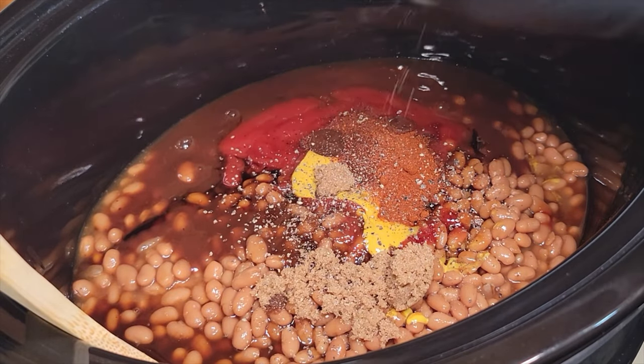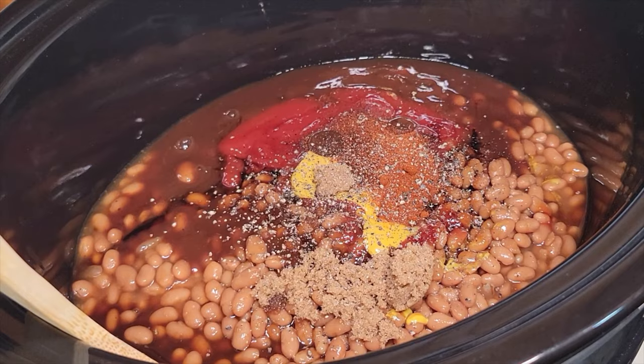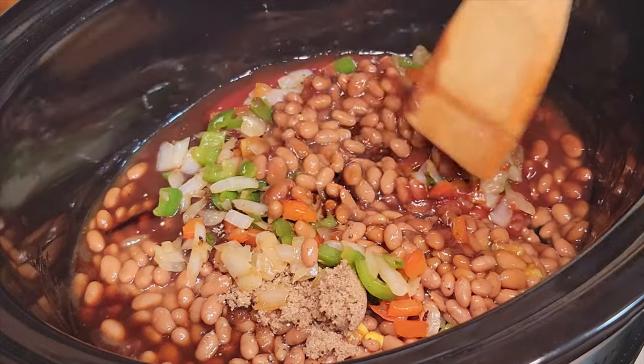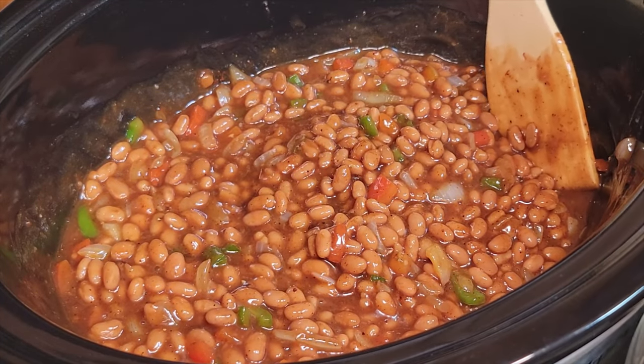I'm not gonna use any salt in this recipe, because that bacon and that sausage is gonna give all the salt that you need. And that's why I used those bell peppers and those onions and used that fond for flavor.